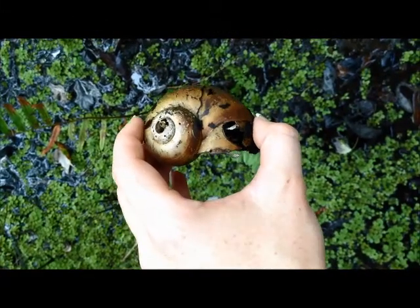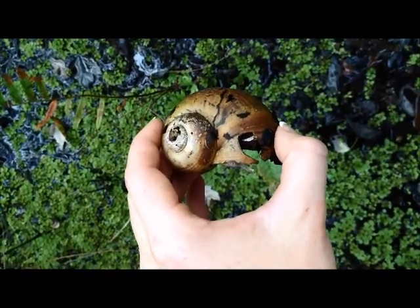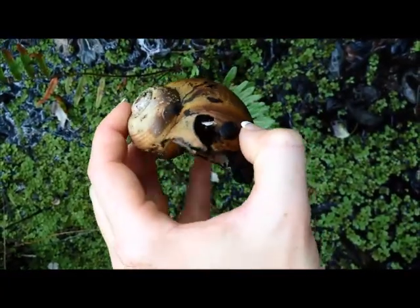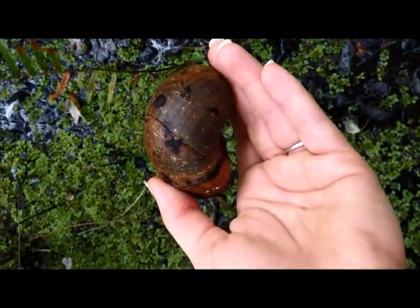This is what the shell looks like of the invasive apple snail. It looks similar to the native apple snail, but the grooves are much deeper in the top part. It's much flatter in the native apple snail, and overall the shell is much larger in size than the native apple snail.